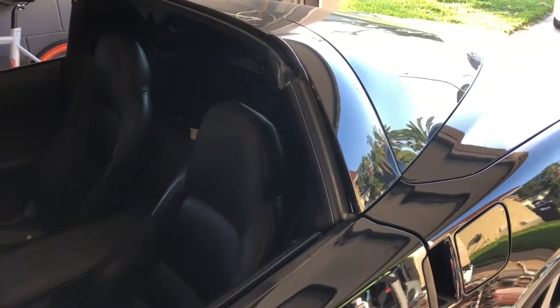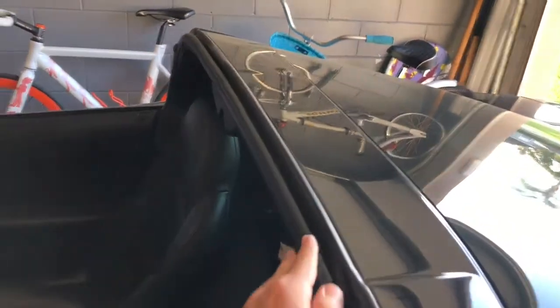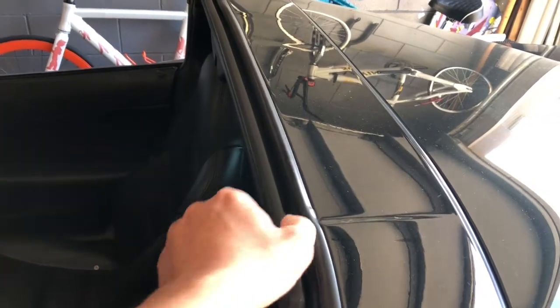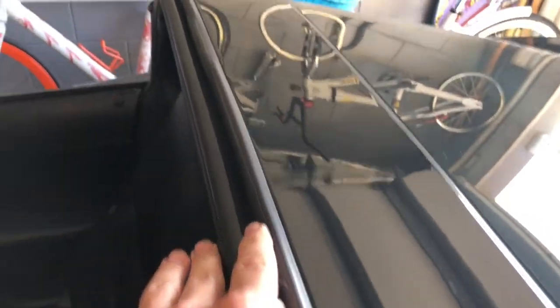Today the task I'm going to accomplish is replacing this rubber seal on the top of my Corvette. This is a 2005 Corvette C6. The seal really isn't in that bad a condition if you look — it's starting to show some signs of aging, but it's not too bad.